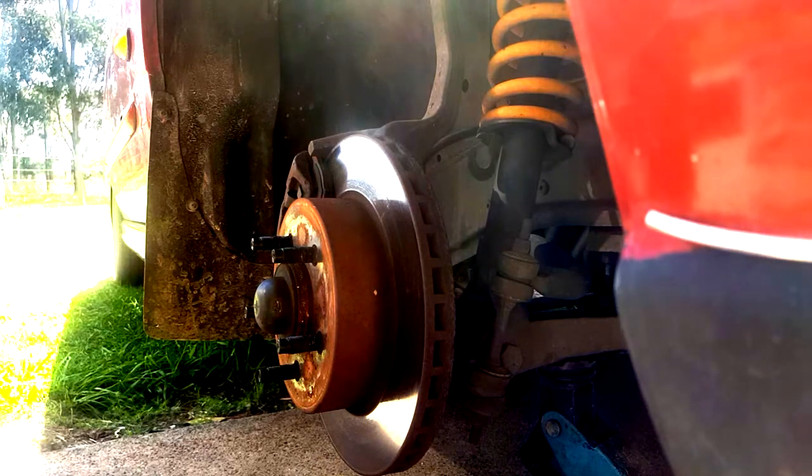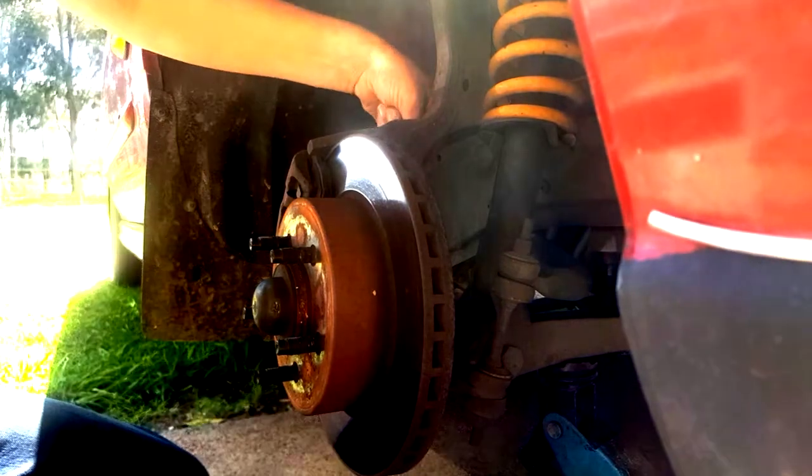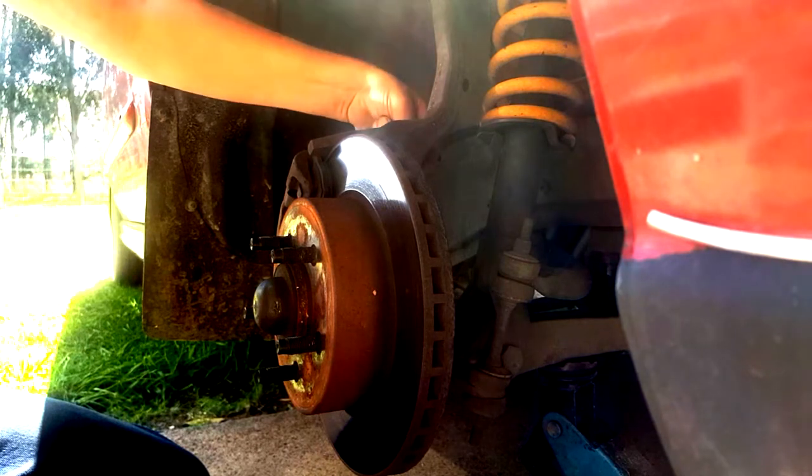Just doing a basic pad swap today. I've already loosened up the two 13mm bolts on the back of this.